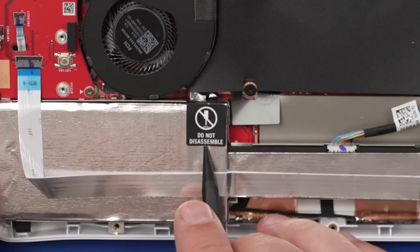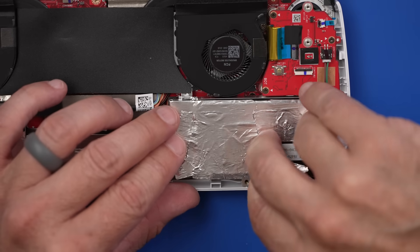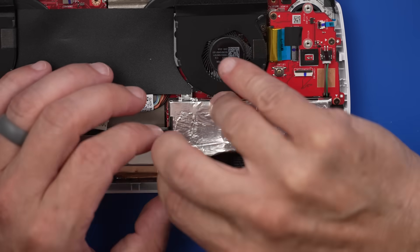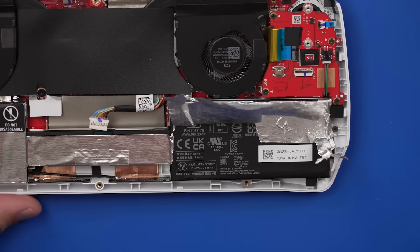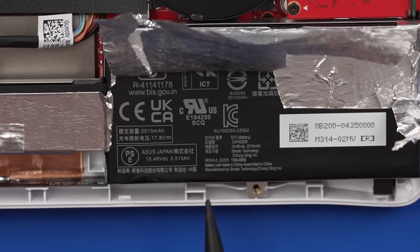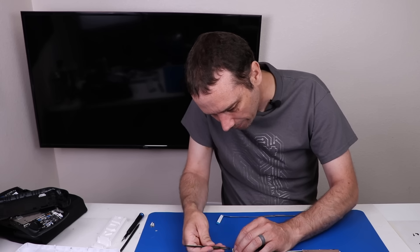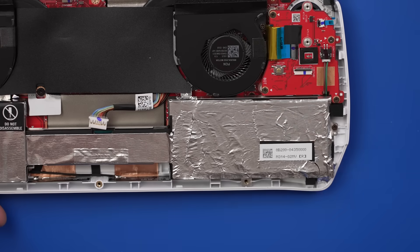There's a 'Do Not Disassemble' sticker — yeah, we're going to be disassembling it. I'm going to peel this foil off just to see what's underneath. I already know what's underneath because I did this once but forgot to press record, so I'm doing it again. We've got a 2,515 milliamp hour battery at 17.8 volts, and some other numbers underneath here that might also be helpful. Now we can just fold this back down — they'll never even know we did it. That's a joke, by the way.